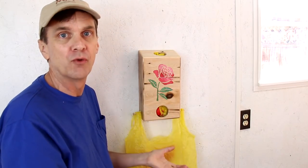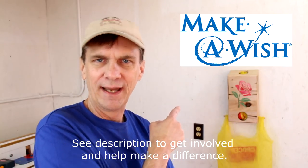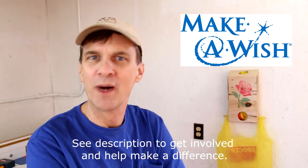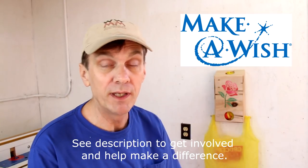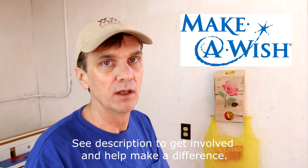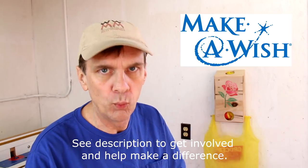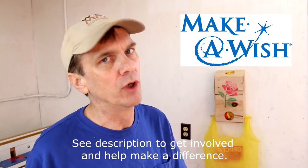This would be perfect for a laundry room. The reason this one is in my shop is because it's only here temporarily — I decided I'm going to start auctioning off some of my projects; I have way too much stuff. If you'd like to own this dispenser you could place a bid on it. Please check in the description on how you can get involved. I'm going to donate 100% of the winning bid to the Make-A-Wish Foundation, an organization that helps out children who could sure use a little bit of brightness in their lives.